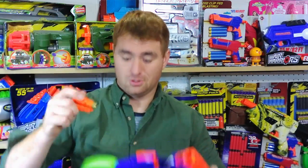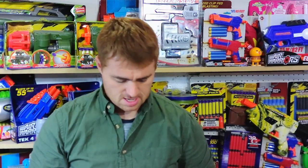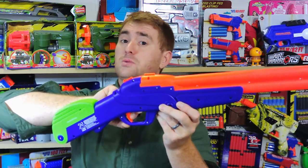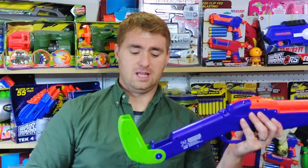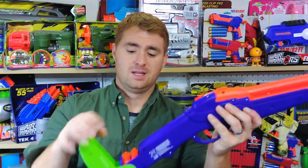Once you've reloaded the shells — make sure to keep your hands on them — you load a dart into each shell, then the shells into the blaster. I fired one and then the other, then both darts at once right by the camera. It has a two-stage trigger: pull halfway and it fires the first barrel; pull the rest of the way and it fires the other. One clean pull fires both at once.